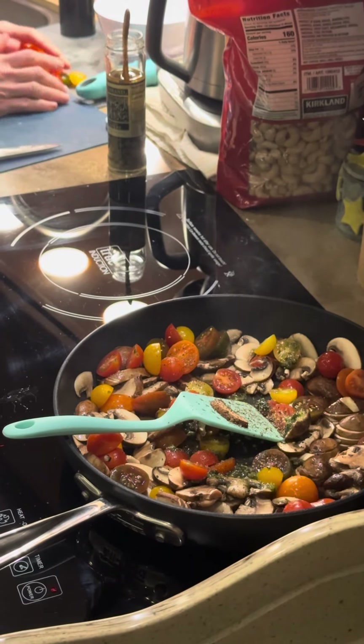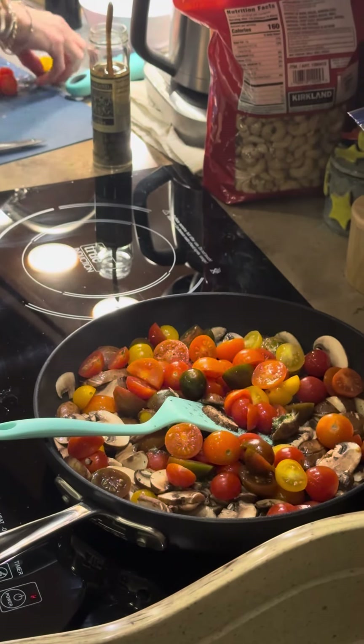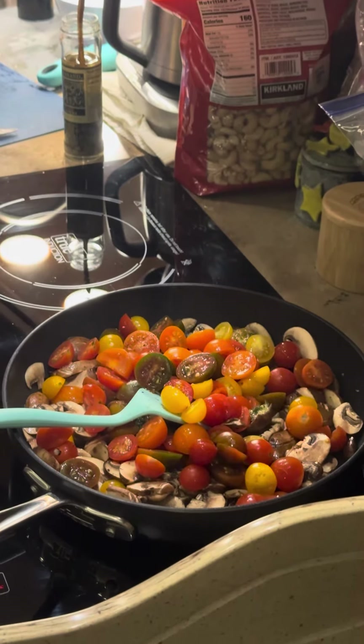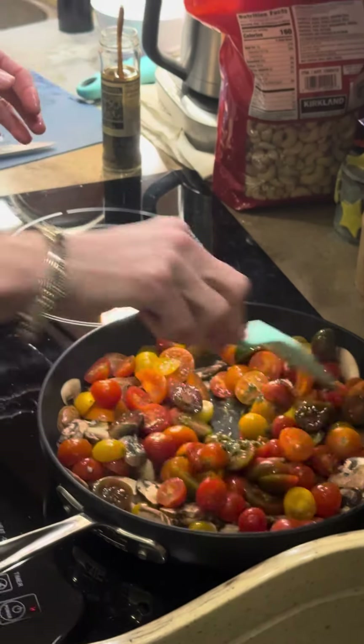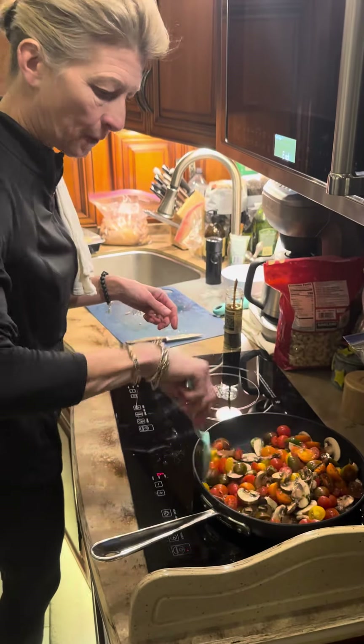Oh my gosh, that basil smells amazing. Throw more tomatoes in there. If you think you need a liquid, you can add butter or a little bit of white wine — neither of those will hurt you. It'll help create just a little bit of a sauce. Let that cook for just a few minutes.